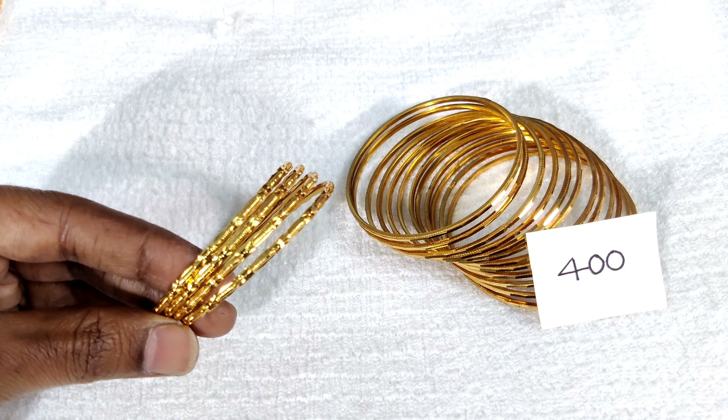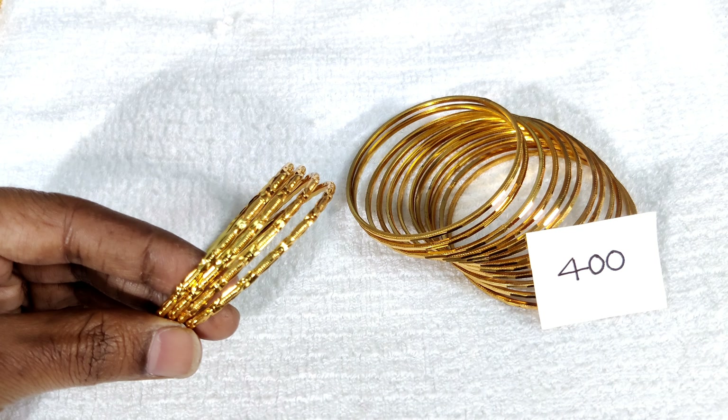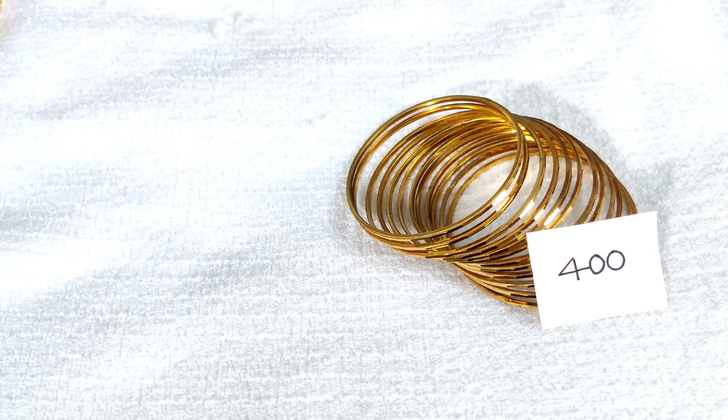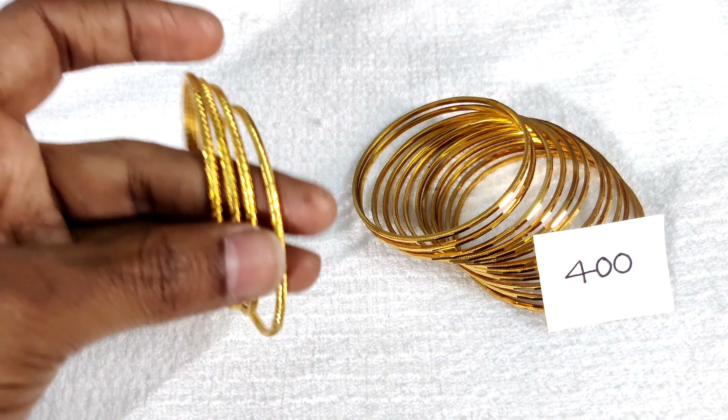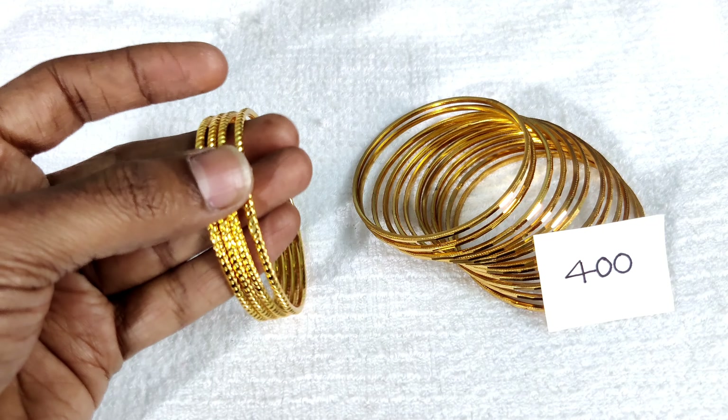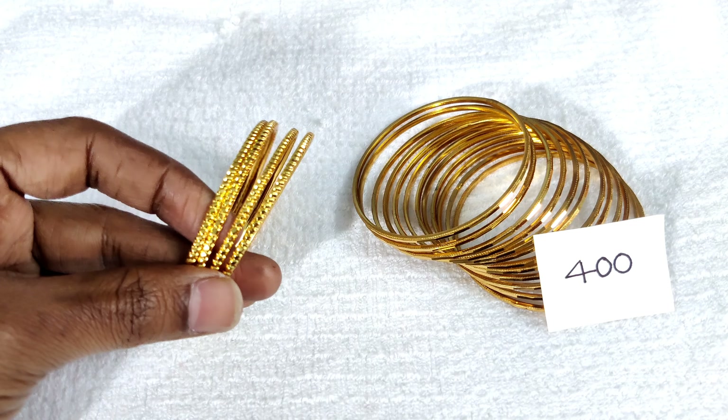Micro-plated bangles — 4 bangles and 12 bangles. We use 400 rupees with free shipping all over India. This is a great price.